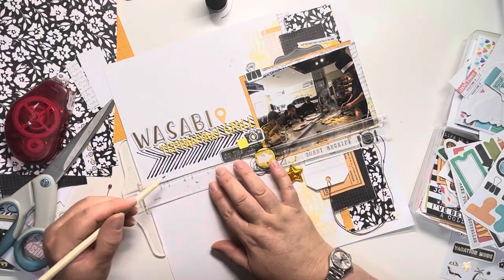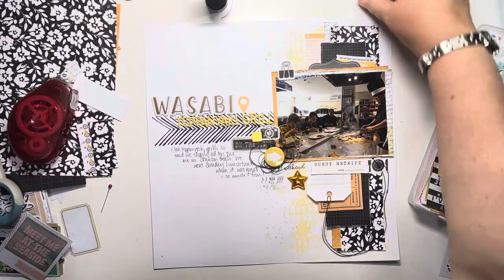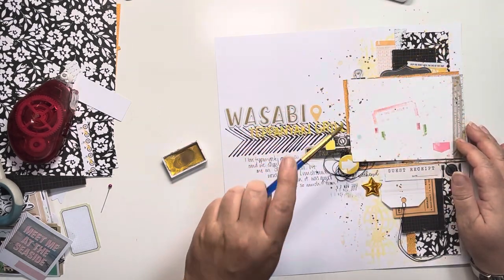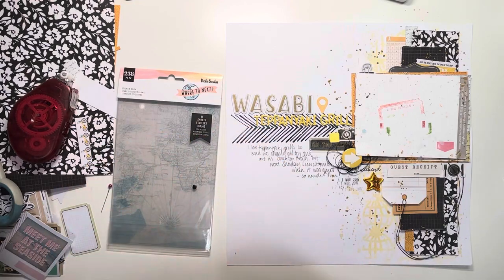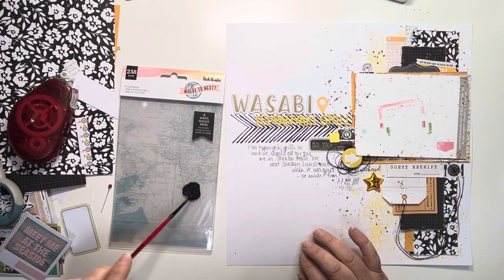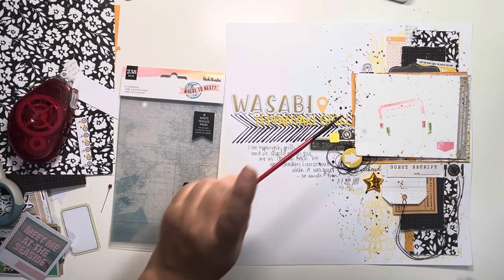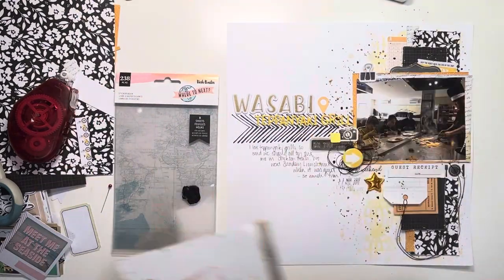Now coming in with my journaling — just using my T-square ruler to add my guidelines, then adding the journaling and the roller date stamp underneath, messily added. Then some gold and black splatters: first with my gold watercolour paint, adding splatters all the way around and keeping them close to the layout, not going into the blank space above and below — just tight around the photo. Then watering down my black paint slightly and coming in with a very small paintbrush to add some small black splatters. That's it done! I really hope you've enjoyed this. I do love monochromatic layouts and once again it's another one with Where To Next that isn't a travel layout — it's such a versatile collection. Thank you so much for joining me and I shall see you again on Thursday for another video, thanks so much, bye!